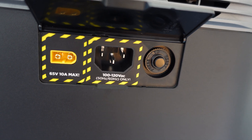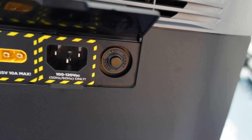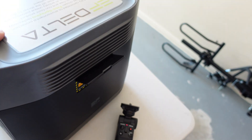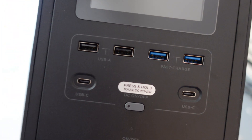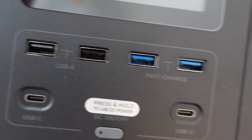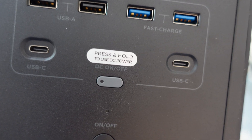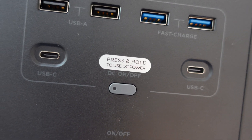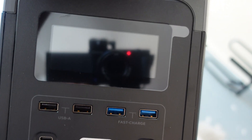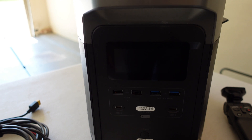Then you've got the AC plug and the circuit breaker button — just push it in when it trips. On the front it's got two USB-A fast-charging ports and two USB-C charging ports. I'm not sure how many watts the USB-C is — I think it's about 60 watts but I need to confirm that. And then you've got the display, which is really cool. EcoFlow probably has the best display of any power station in my opinion.